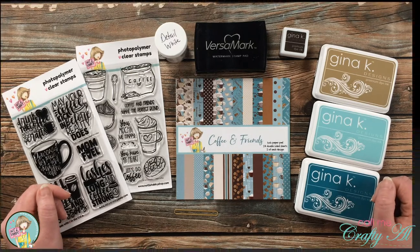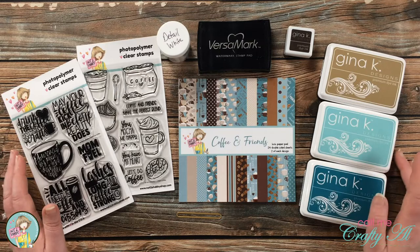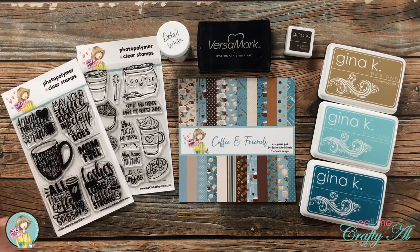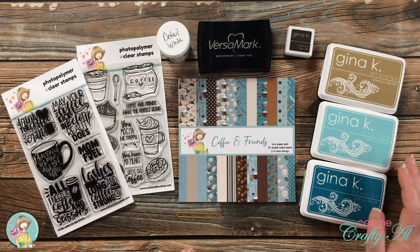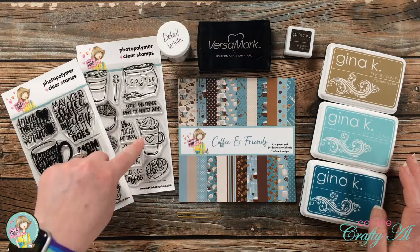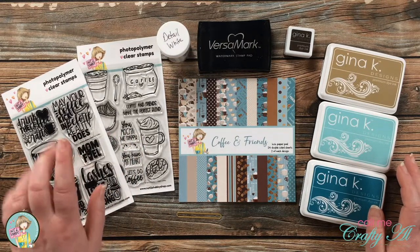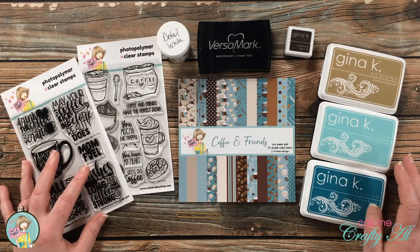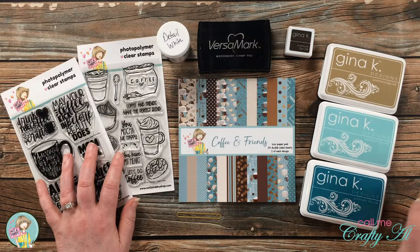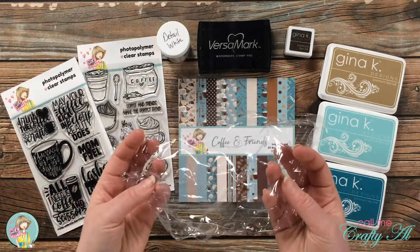Even though the wonderful May kits are sold out on the Not Too Shabby online store, there are still some individual pieces left. Two of those pieces are the stamp sets over here on the left — the 'I Heart Coffee' and 'Drink the Coffee.' So I thought today I would share a quick and easy card using these two stamp sets, and like I mentioned before, there is a little surprise inside.